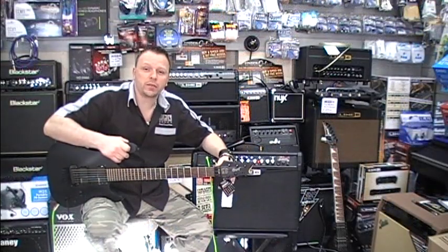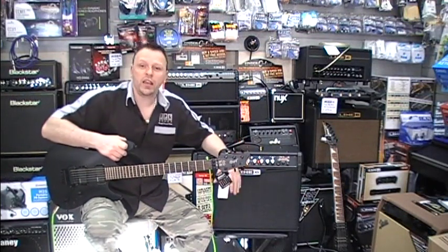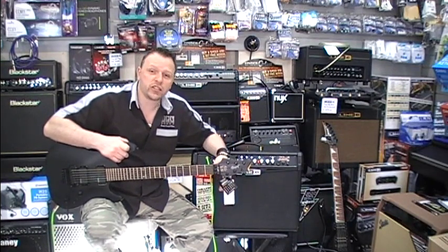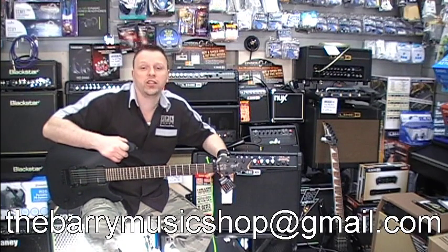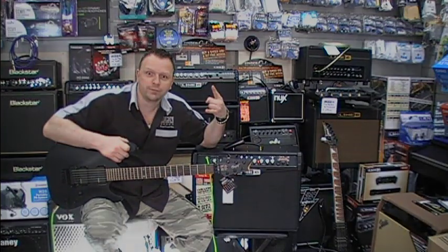If you want to try out this amp, come down and let us know. If you want to buy one, come down and let us know. If you're not within travelling distance but you are in the UK, let us know — we can ship one to you. Just contact us via our email address, which is thebarrymusicshop@gmail.com. Hope to hear from you soon. Stay metal!